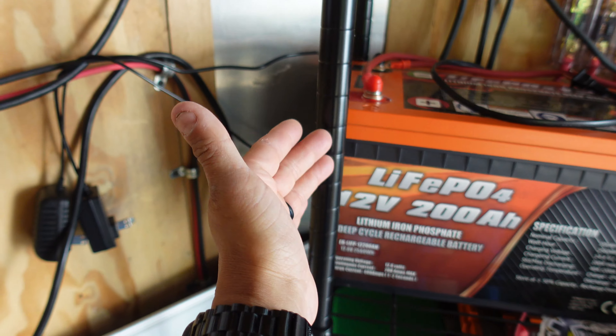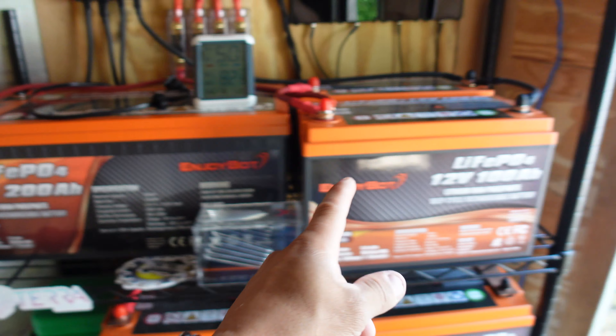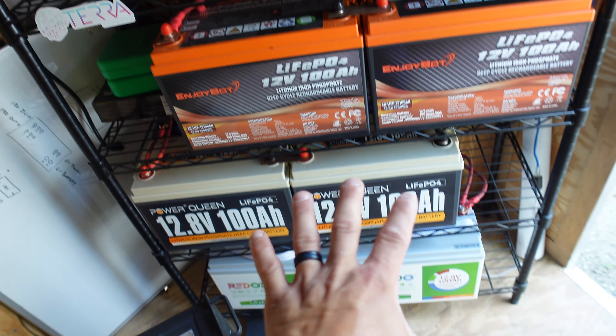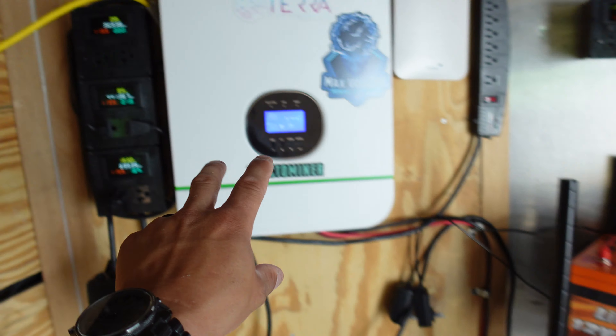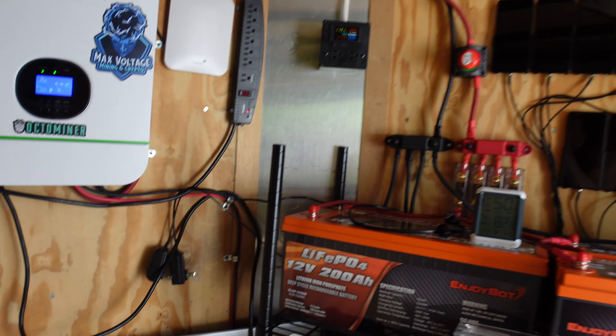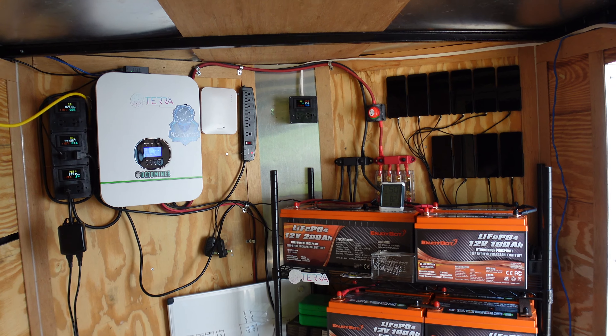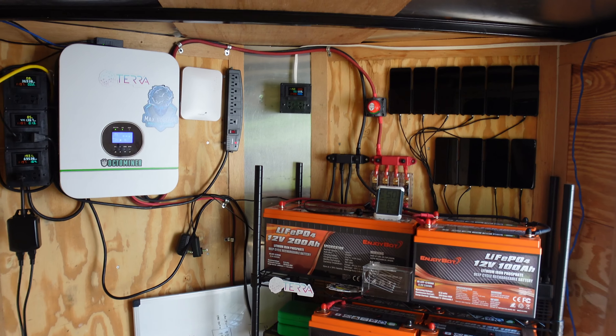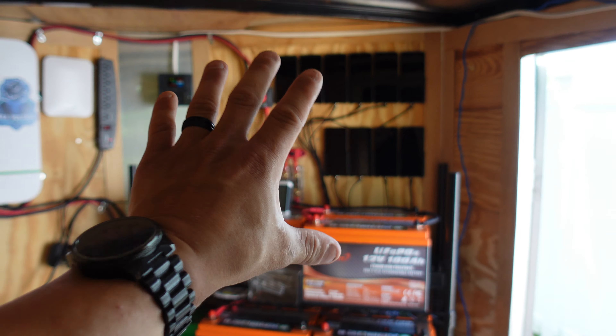If I slid this 200 amp hour battery over a bit, I do have some room, so I think that would fit perfectly. I could leave these batteries right here, take this Grow Watt inverter and move it over to where the cell phones are — they're close to the same height — and moving those batteries down a little bit should give me plenty of room and take care of all the exhaust fans.